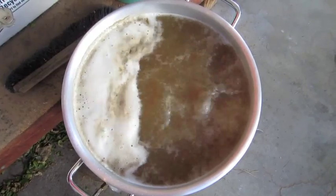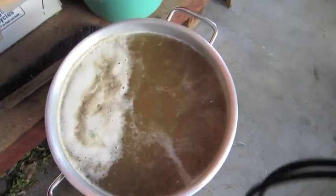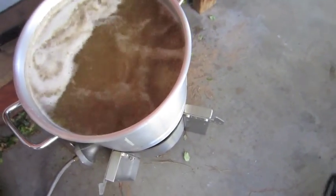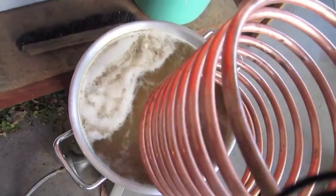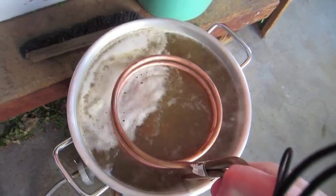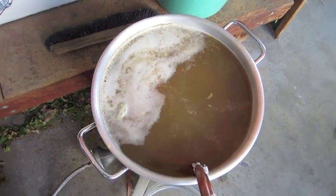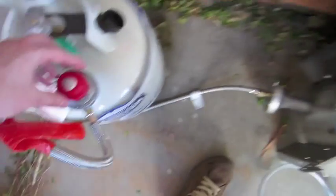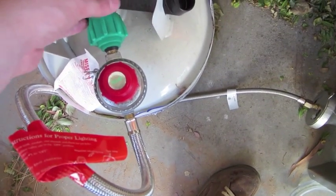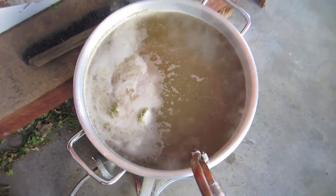I've been boiling for about one minute, maybe 30 seconds. I think it's time to call it a day — wort chiller on and closed. That's it for the boil.